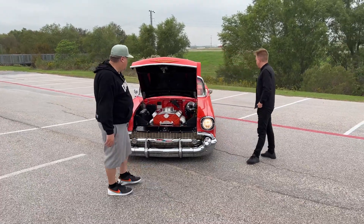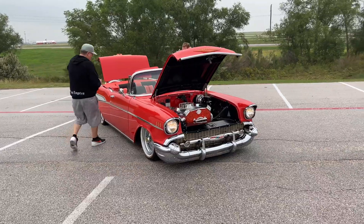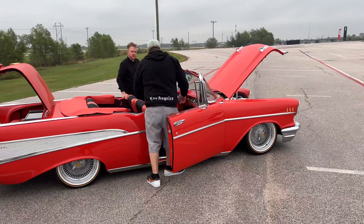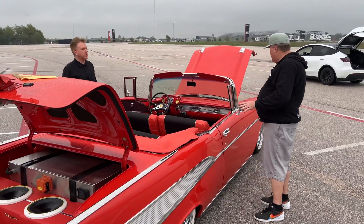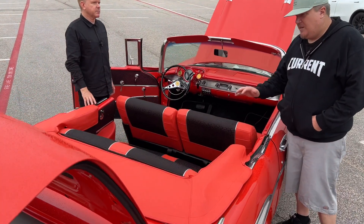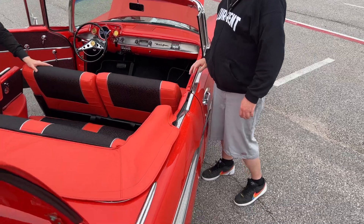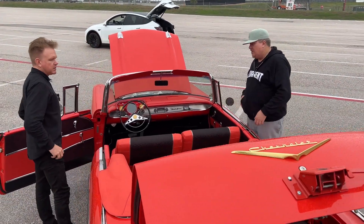I notice on the dashboard you have a digital dashboard — yes, this is all custom. The paint is the original color called Matador Red, even though it is very much orange. The interior we got from a company in Phoenix called Sia Dellis — they focus on tri-five and Chevy interiors. This is as close as you could get — actually a factory look, just how it would have looked coming out of the factory in 1957.